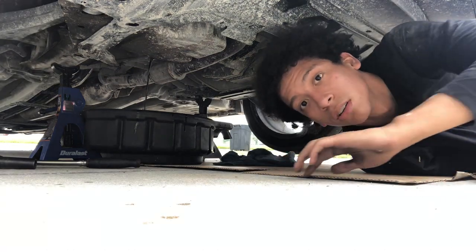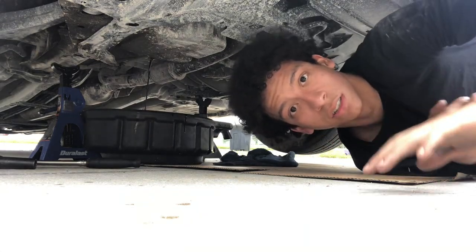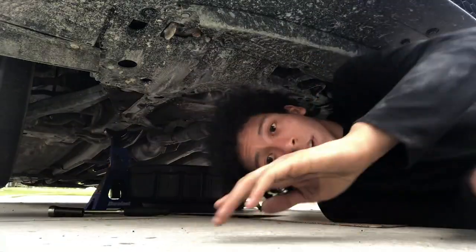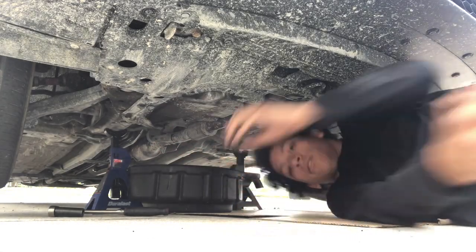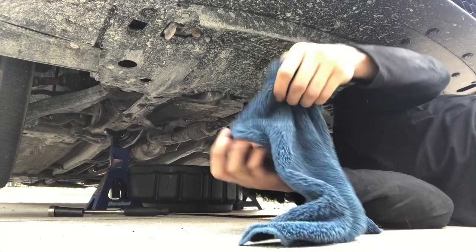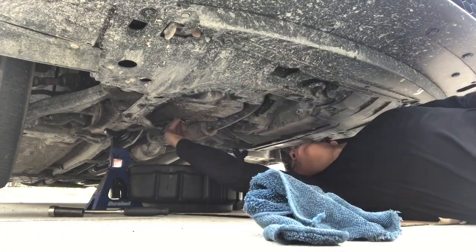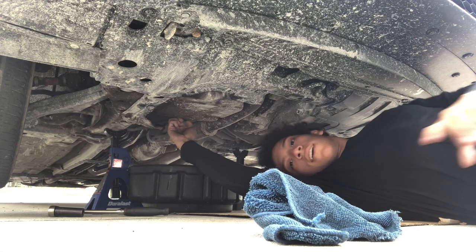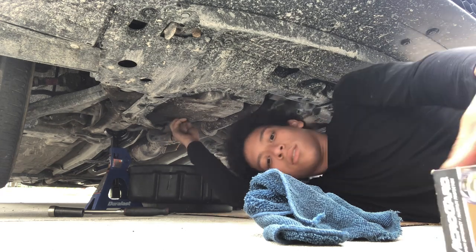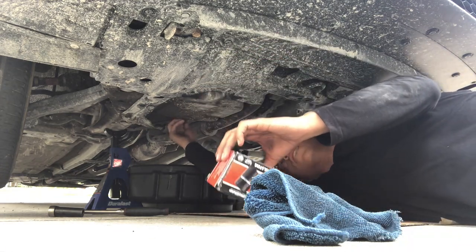So we're just gonna let that drain out. I'm gonna come back to it when it's done. Since the engine base is already done draining out, I'm gonna clean up the screw a little bit and put it back and screw it in. And the next thing is the filter.